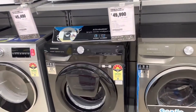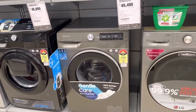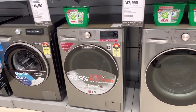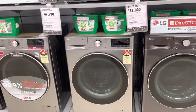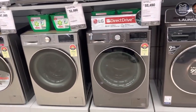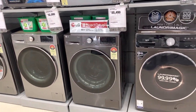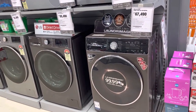Samsung 8KG 48,000. Samsung 9KG 48,500. LG 9KG 46,500. LG 10KG 52,000. LG 11KG 54,500. IFB 8.5KG 67,000.